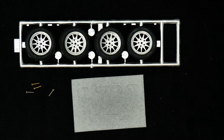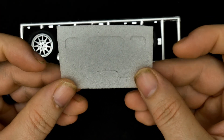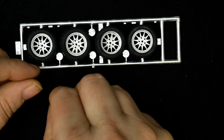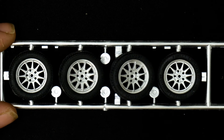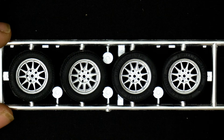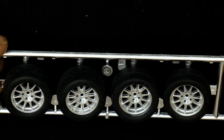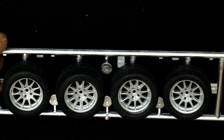Moving along to the tire and wheel baggie — there are also foam cutouts, which go underneath the hood. Then there are four sets of wheels and tires. You can see the wheels are opened up for the lugs to go through, and there is side-wall writing on them — they are Pirelli's.